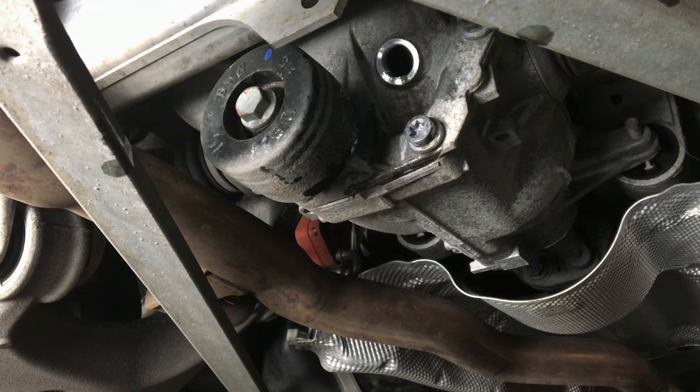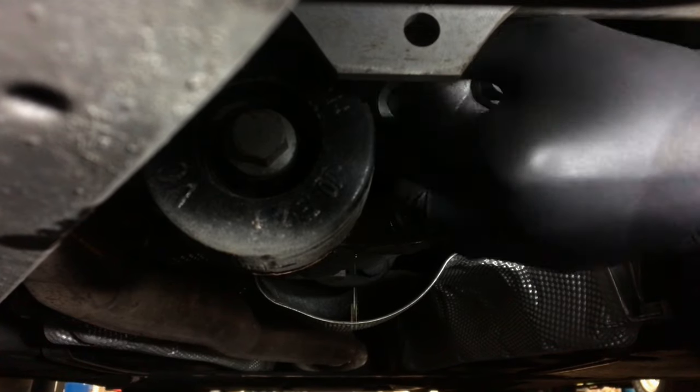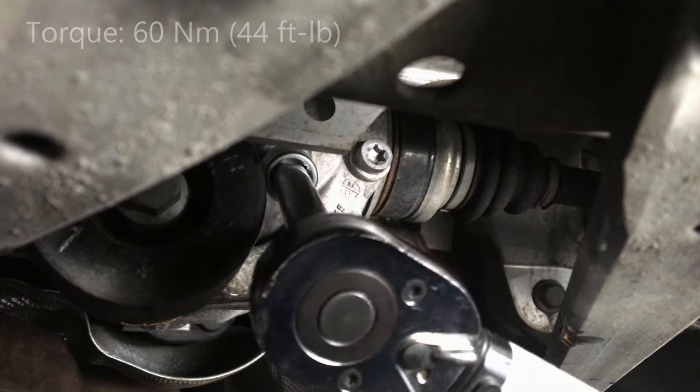Wait until the oil starts dripping, then screw in the new fill plug. Tighten to 60 Nm.